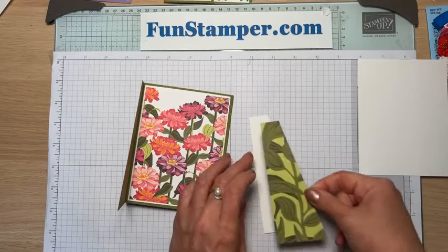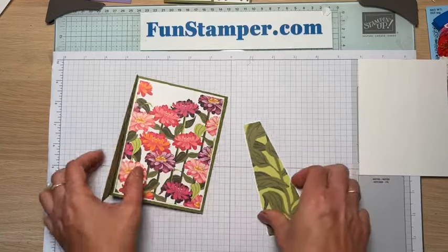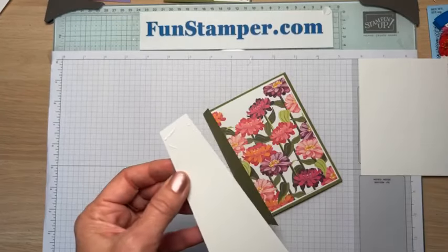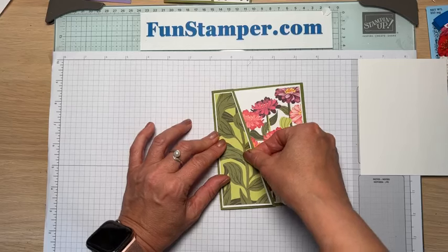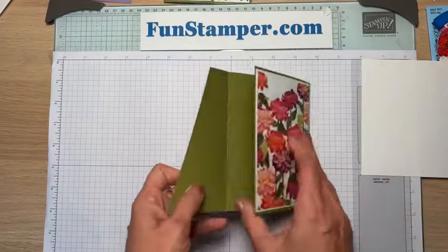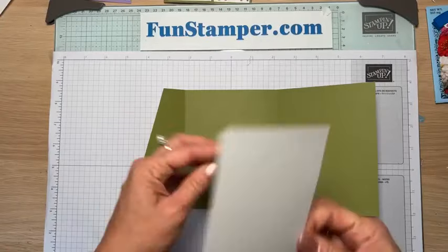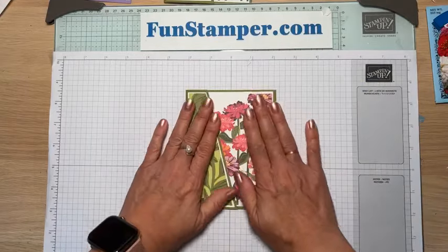I'll show you which cards we created at my lavender class using the same fold — they look completely different because of the patterns and different decoration. The paper has a lot of colors, so it's nice because you can match it to any cardstock. It has Island Indigo, Gorgeous Grape, Flirty Flamingo, Melon Mambo, Pumpkin Pie, and two greens — you name it, it has it. I'm not going to stamp inside for now, but you could.